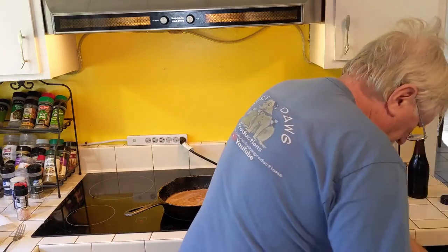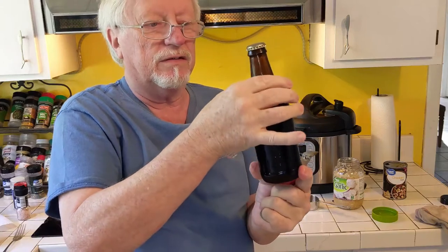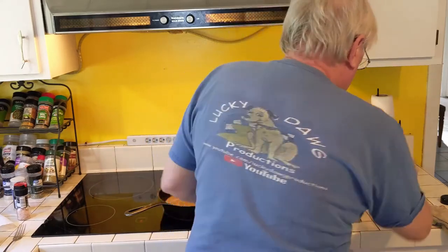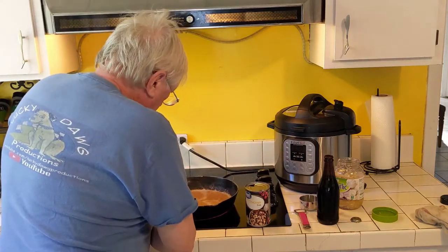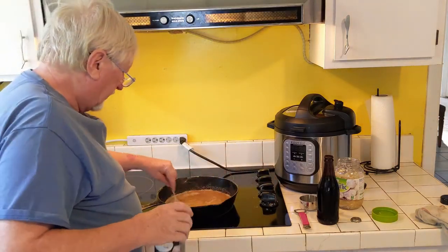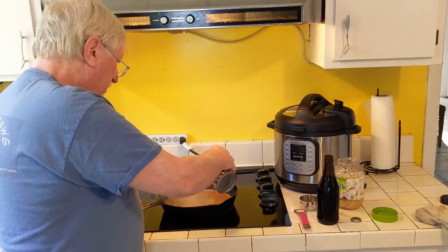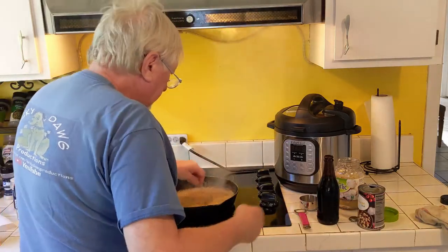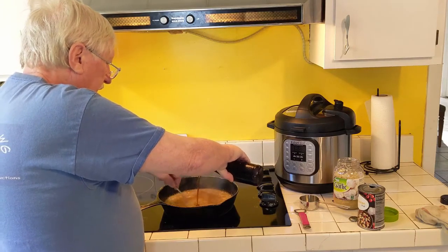Looking for my can opener — there it is, always hiding. I've got a homebrew beer in here; I believe this is a Belgian beer. We're gonna add some of that for our liquid. It's still got fizz and flavor. Turning the heat back up to about medium. We've got the flour cooked down into the bacon grease — what you call a roux. We're gonna use a little chicken broth to start, and then we're going to start adding our beer. This is a darker beer, which is a great thing.